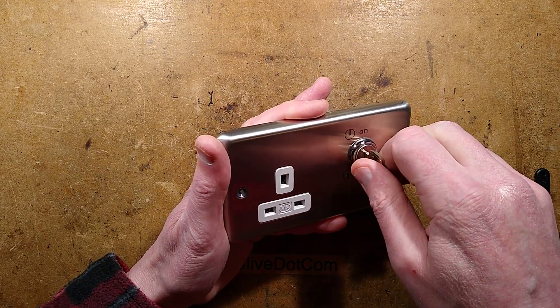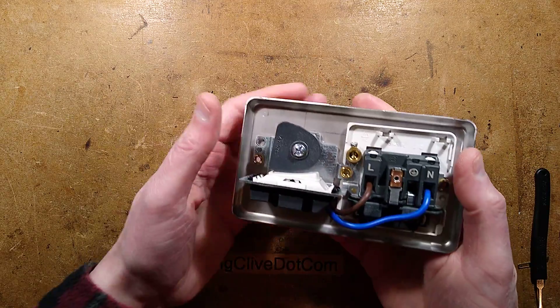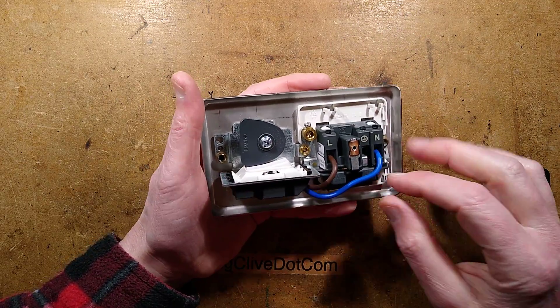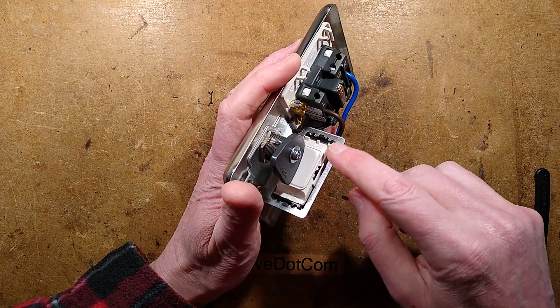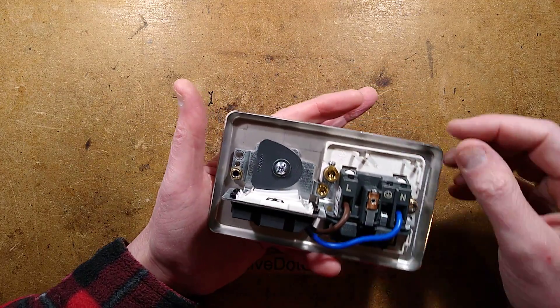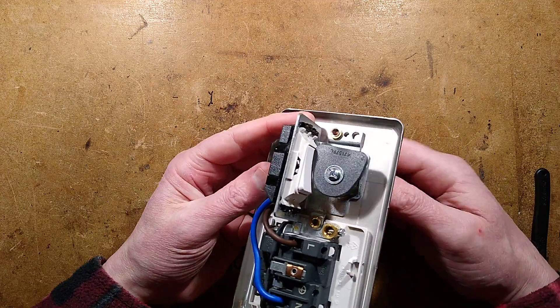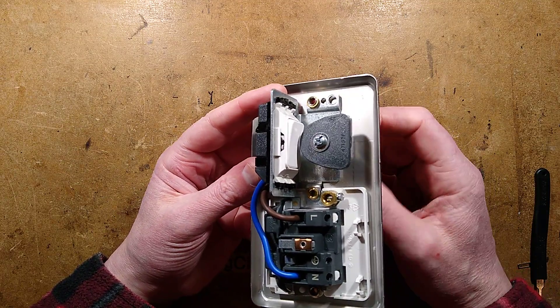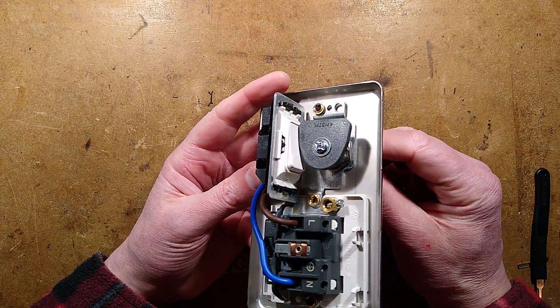On and off — and what they've done here, and this is the clever bit, they've used standard components. They've used one of their standard socket modules and one of their standard clip-in switch modules. This is a 20 amp double-pole switch, and when I rotate the key you'll see this cam literally just clicks the switch on and off. Very clever.